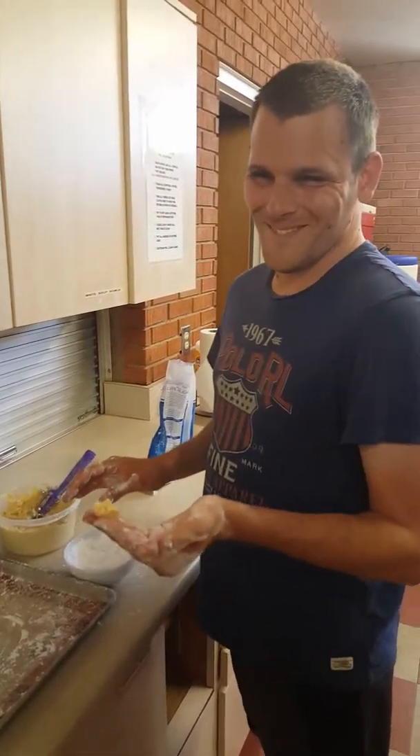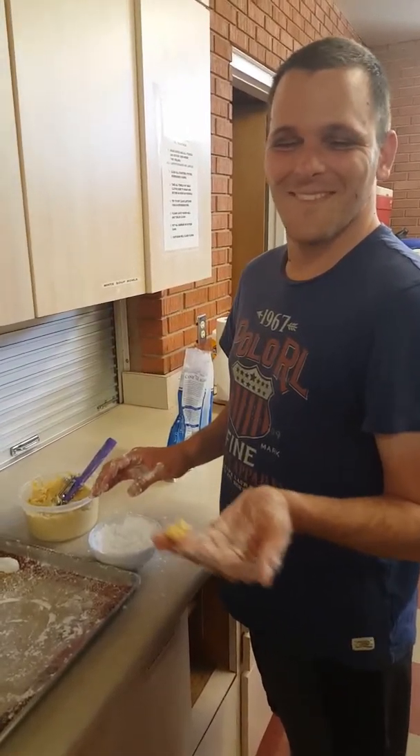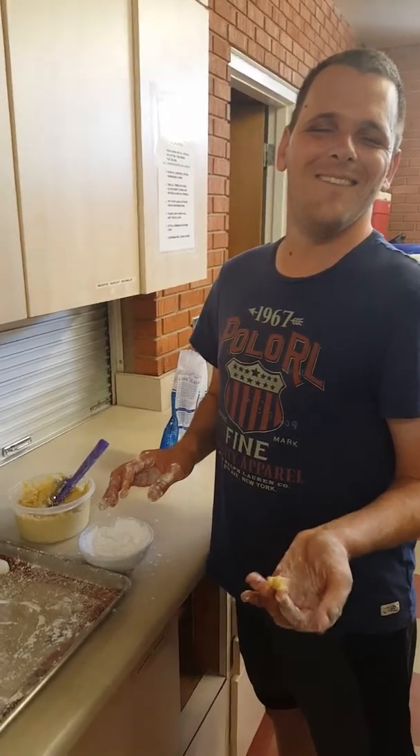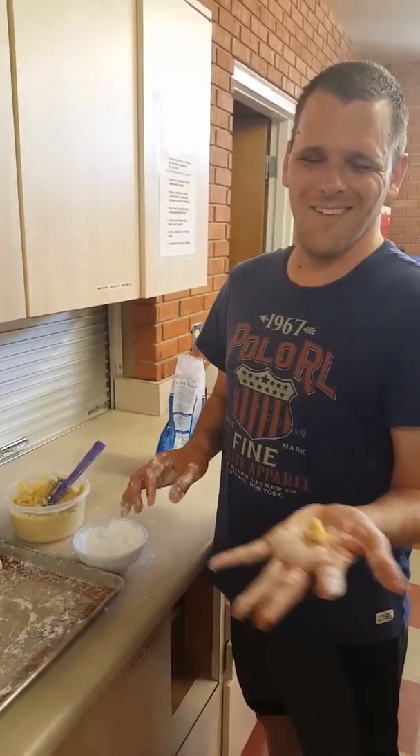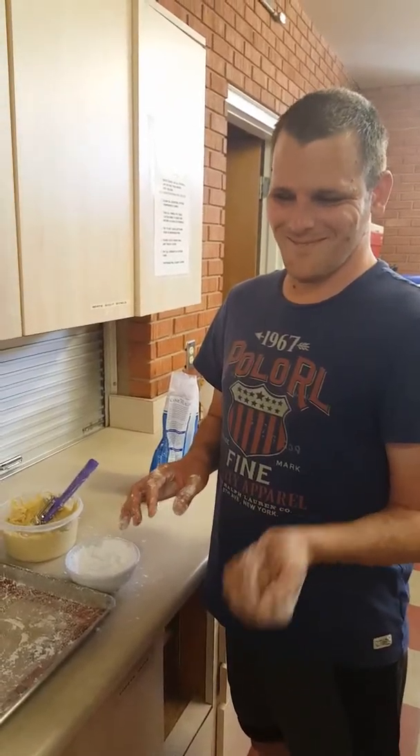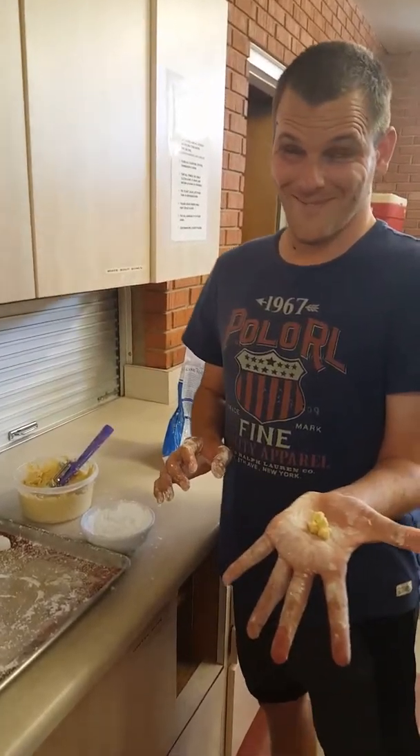Happy Good Friday, everyone! Here we are with Mr. Hollywood. He is doing a new cookie today — I'm teaching him how to make lady fingers. We have a recipe that we're going to use for Easter Sunday.